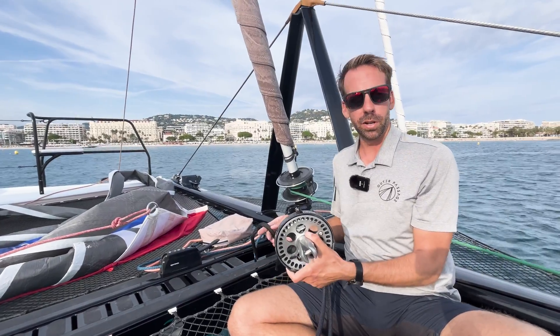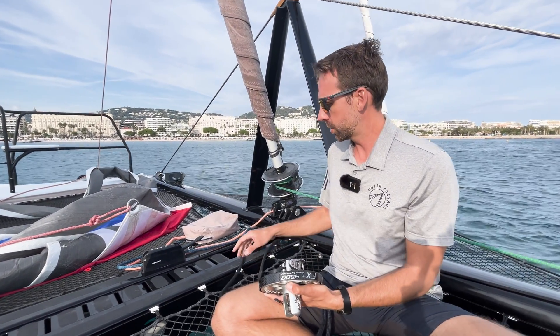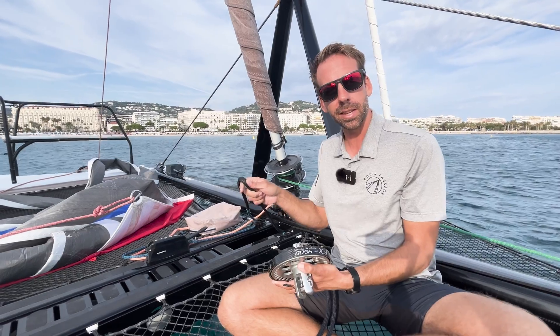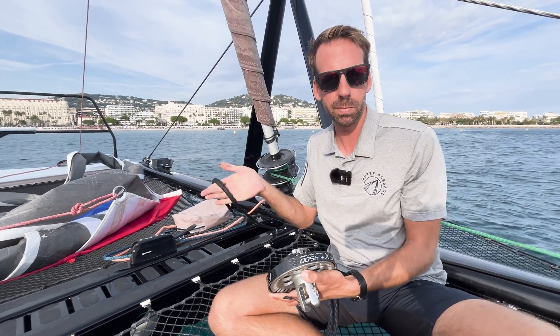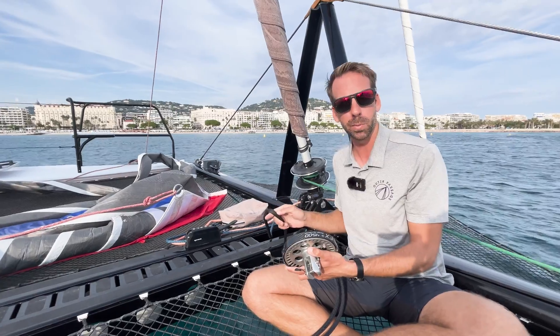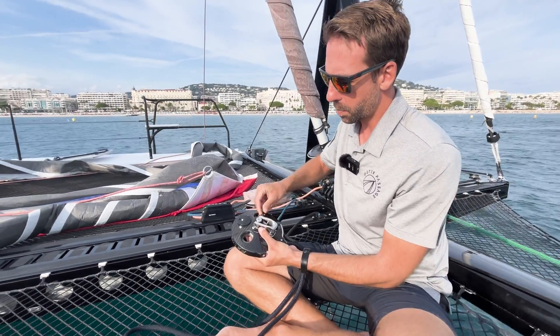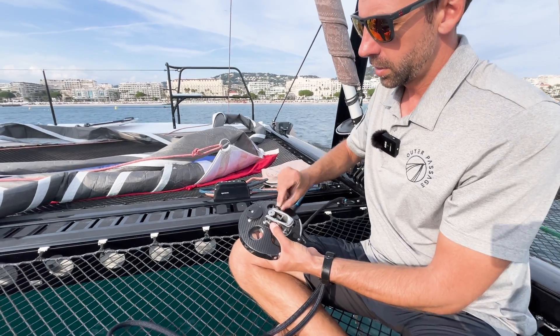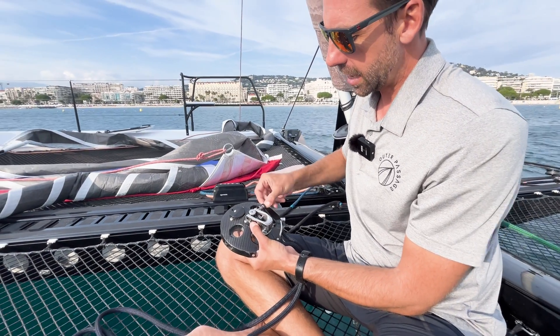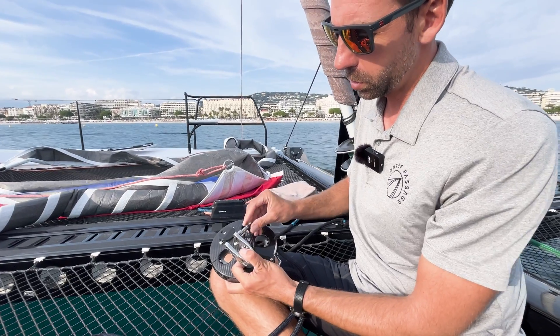On our continuous line furler, the first step is to attach the tack line. On this vessel, this is our tack line for our staysail. However, this is exactly the same setup for your tack line for running a Spinnaker or a Code Zero on a bowsprit. The first step is to undo the shackle on the bottom of the furler. On this particular furler, the shackle pin is captive, so we won't lose the pin.